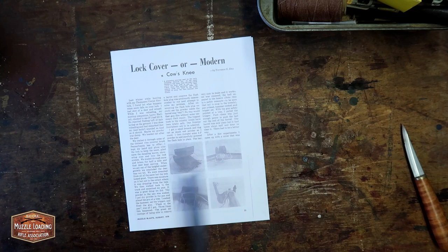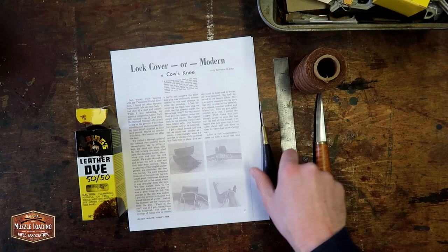To get started we've got our written article, we've also got our ruler, sharp knife to cut the leather, some thread, leather dye, an awl, and our stitching chisel.